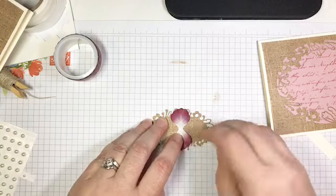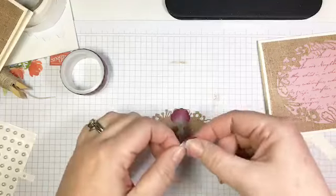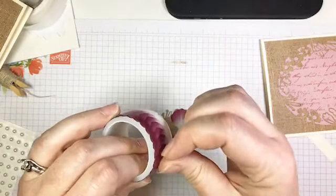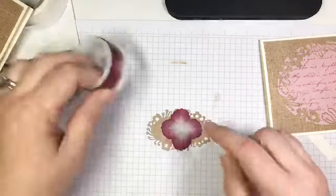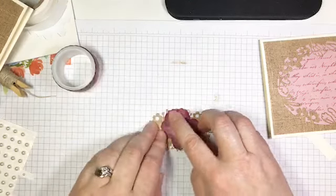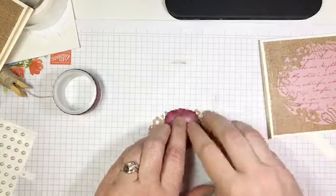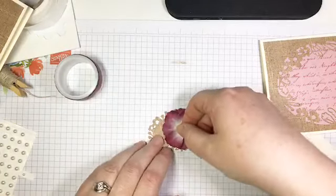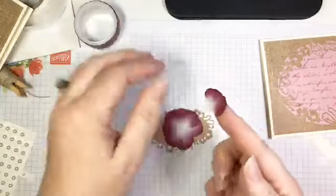This time I'm going to build an eight-petal flower. I'm going 12 o'clock, 6 o'clock, 3 o'clock, 9 o'clock thinking about the direction of my petals, then offsetting and adding four more. I wanted this flower to look a little bit fuller because it's really the focal point of this card. You can use as many or as few petals as you like — this stuff looks quite pretty even with just three petals, depending on the look you're going for.